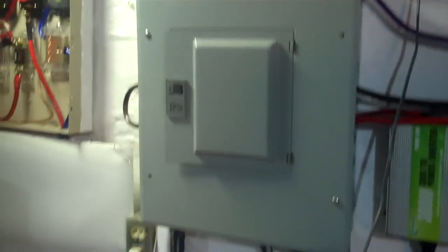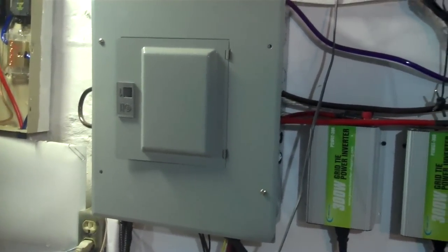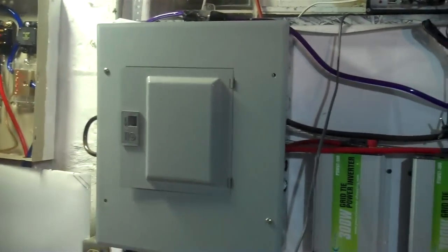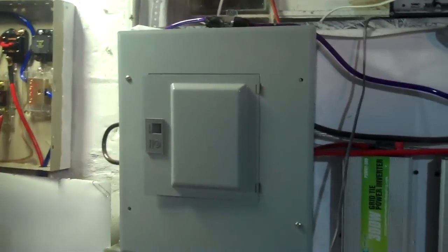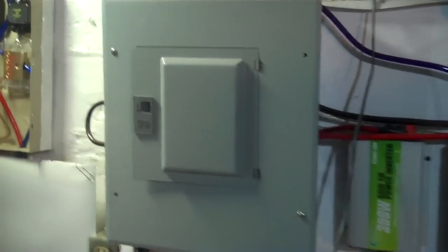I will also probably do a video on these breakers and show you what brands are rated for DC and which ones are not rated for DC. Square D has some that are actually rated for DC power as well, so you might be able to call them and get exact part numbers or have a book about it.